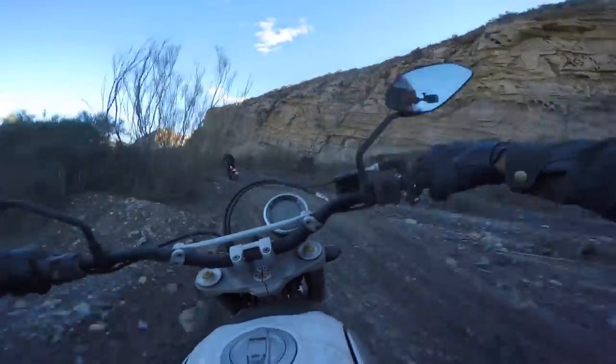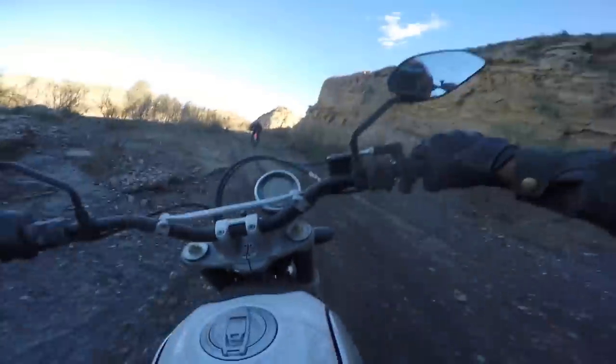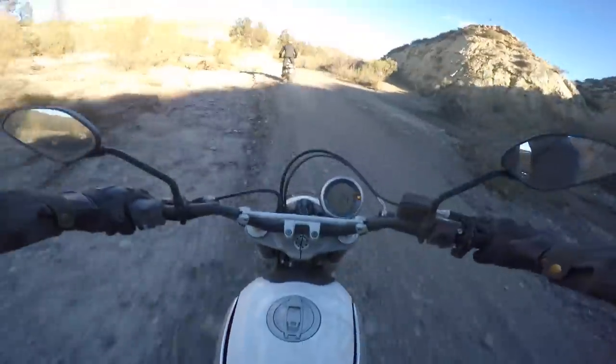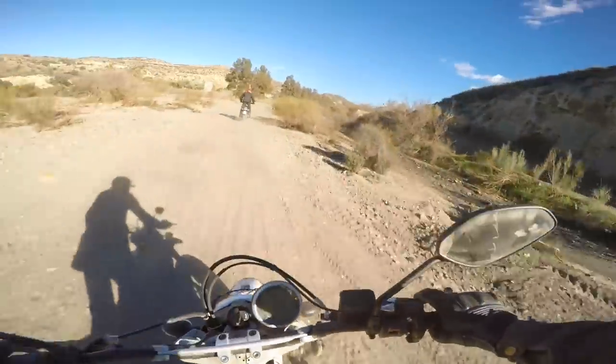Yeah, we were roosting a little bit back there. I'll stand up. The Moto3 is definitely pretty sweet, dude.